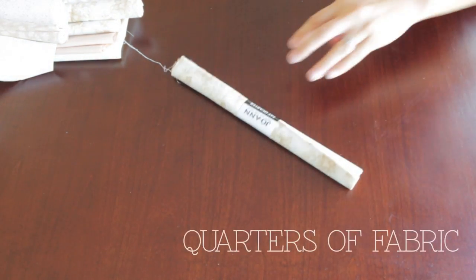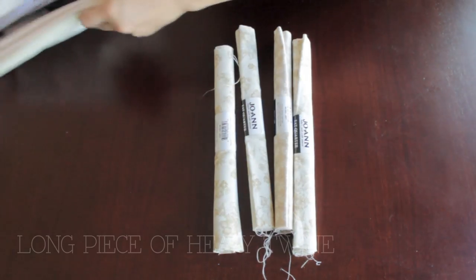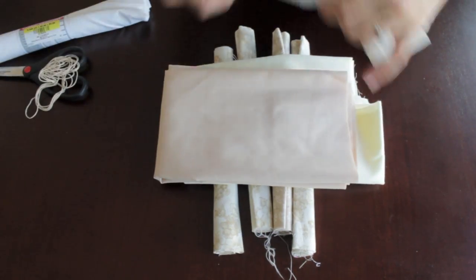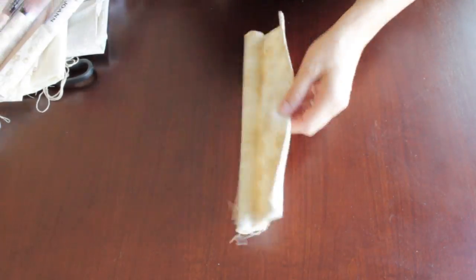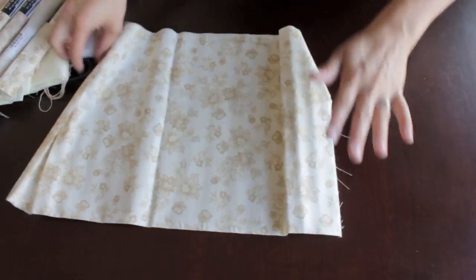First you're gonna need quarters of fabric, mostly used for quilting. I picked out quite a few neutral colors for my girlfriend's wedding and some remnant fabrics — really cheap. All this was under eight to ten bucks. That's what a quarter looks like, and I keep it folded and then cut along the folded edge.